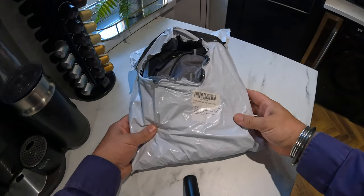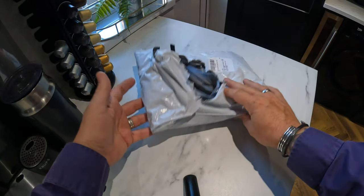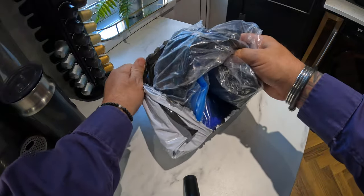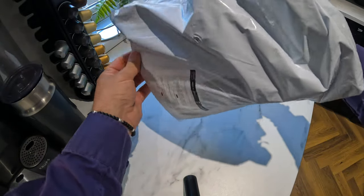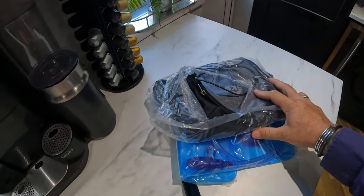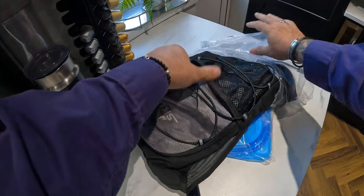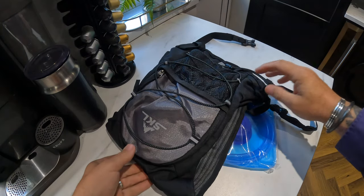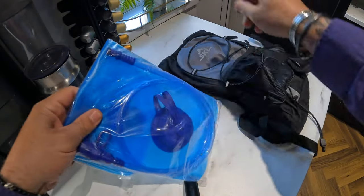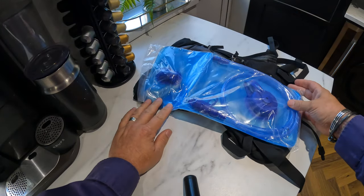This is my new purchase - a hydration backpack, camel pack, water bladder - known by quite a few things. You've probably seen them before. It's a little rucksack with the bladder in the back.